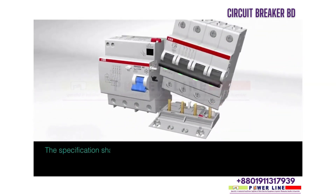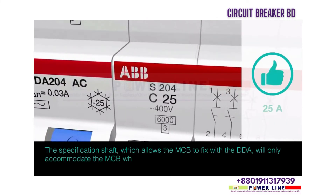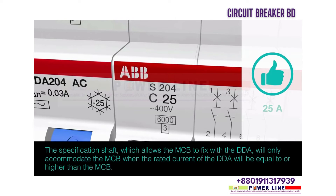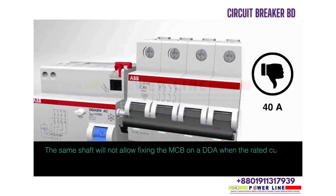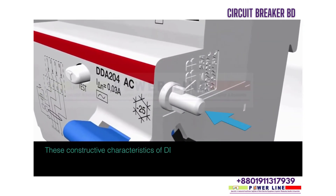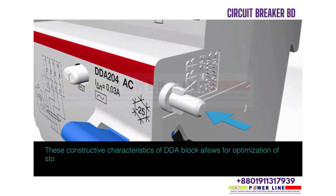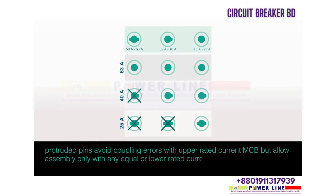The specification shaft which allows the MCB to fix with the DDA will only accommodate the MCB when the rated current of the DDA is equal to or higher than the MCB. The same shaft will not allow fixing the MCB on a DDA when the rated current of the DDA is lower than that of the MCB. These constructive characteristics allow for optimization of stock management. Protruded pins avoid coupling errors with higher rated current MCBs, but allow assembly only with equal or lower rated current MCBs.